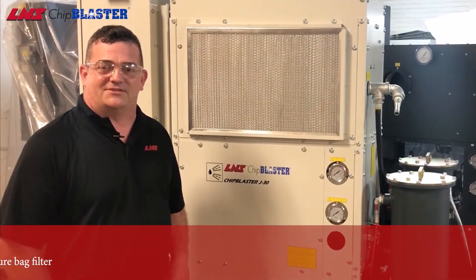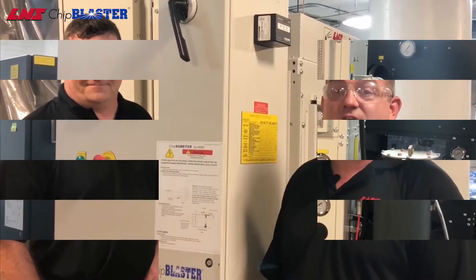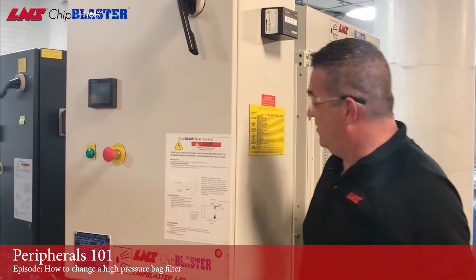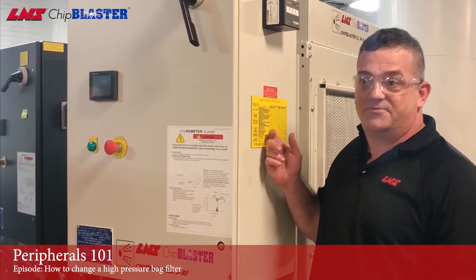Hi, I'm Barry Gardner for LNS Chip Blaster Service. Today we're going to show you how to change the bag filters on a chip blaster high pressure coolant system. People always want to know how often should I change my bag filters. Well, the chip blaster is smart enough to let you know when it is time via the HMI right here, or as a preventive measure you can change every three months per the maintenance schedule.